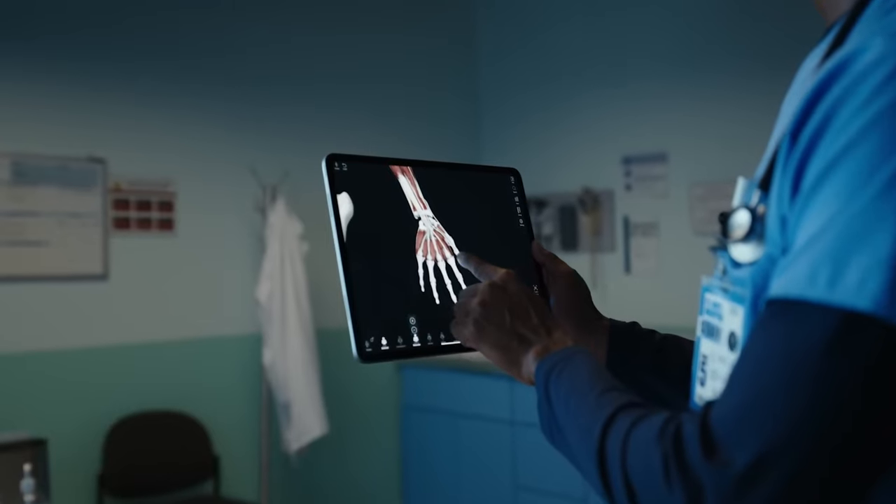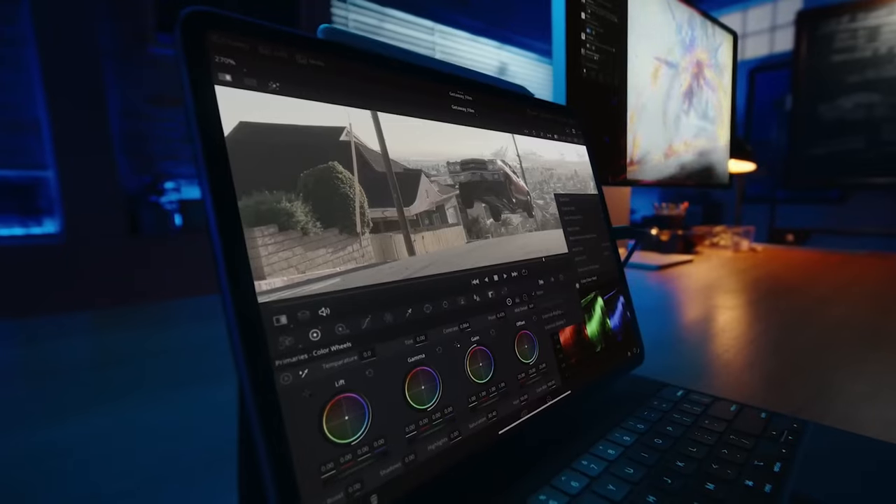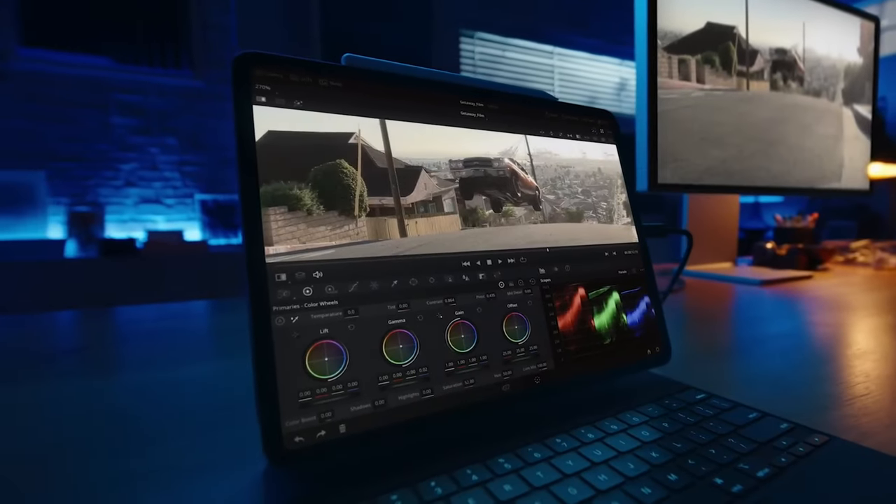All the footage is stored in your album. You can do some editing and then upload it to YouTube. As a content creator, I'm very excited about this feature, because iPad Pro is a super powerful productive tool. And eventually Final Cut for iPad will be available in Q4.